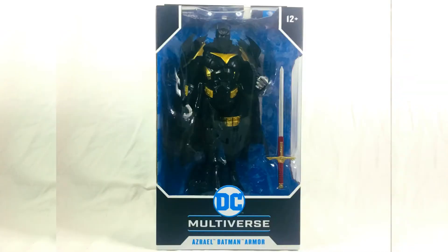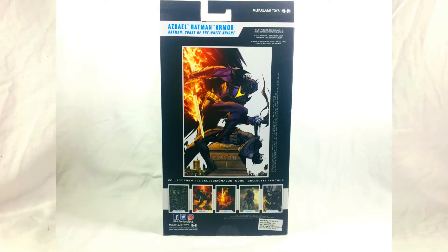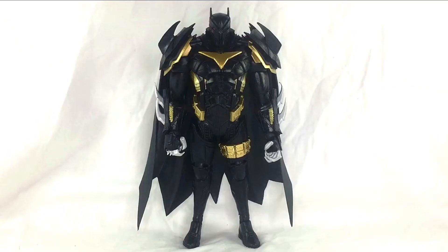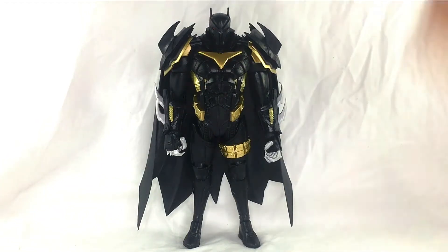For the packaging, it's the standard McFarlane DC Multiverse box. Here's the front, here's the back, and here are the sides. Let's get it open. Here he is outside the packaging — it's a completely solid figure. I do have a few notes on it, but I'll get to those in a little while.